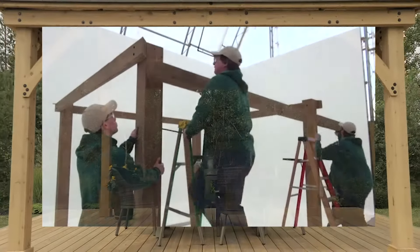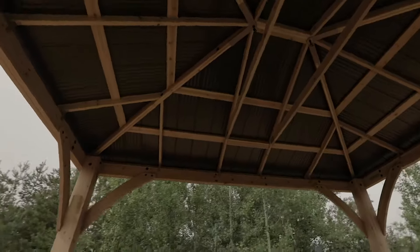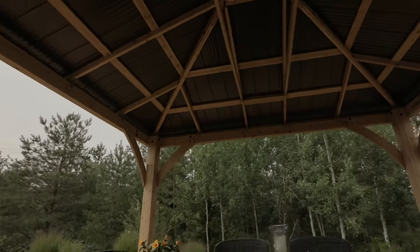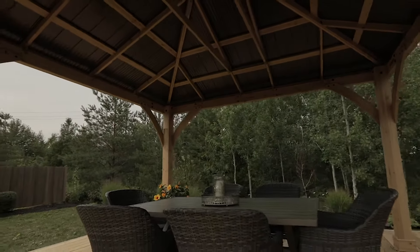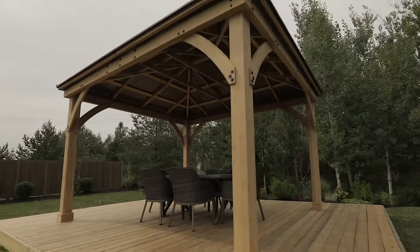Find the assembly video at yardistry structures.com. The 12 by 14 foot Meridian Gazebo is a sophisticated and beautiful escape — it's sure to add a stylish and modern look to your outdoor living space.